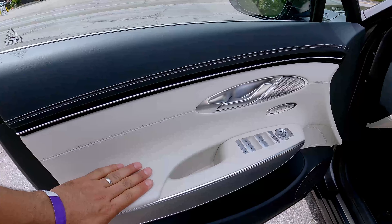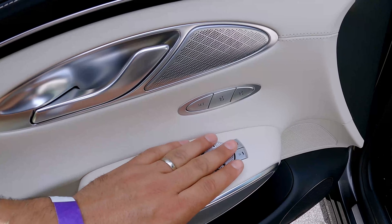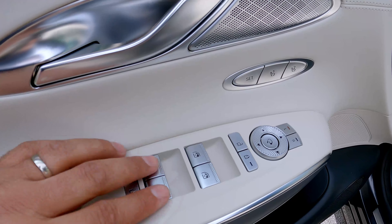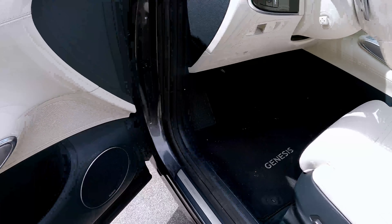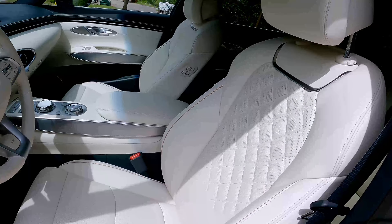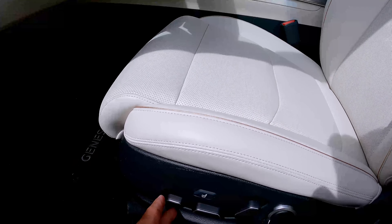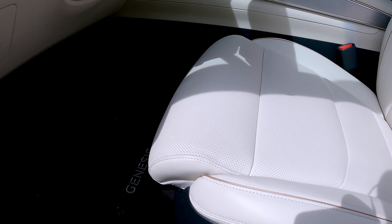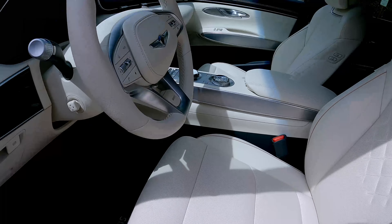Just like the back, the materials are absolutely gorgeous in the front interior. Very nice materials. You have memory seats for two drivers. I like these chrome buttons. This has the upgraded Lexicon audio sound system. The seats are also heavily bolstered and diamond-quilted. You have massaging seats, extended thigh support, and four-way lumbar support. This has everything.